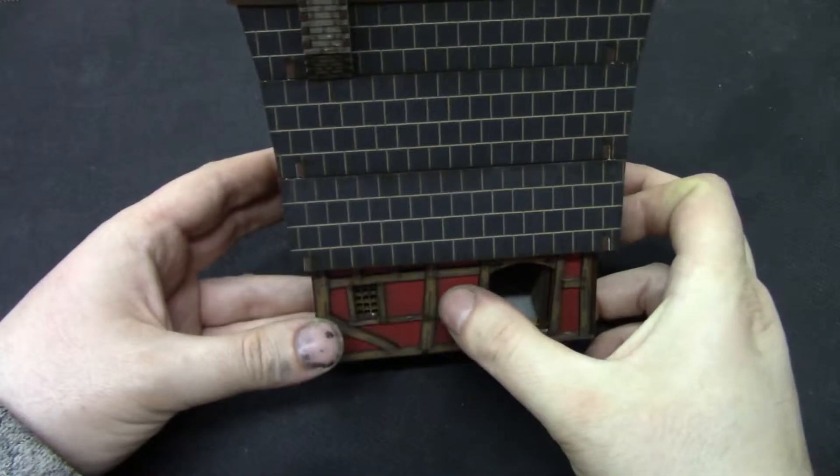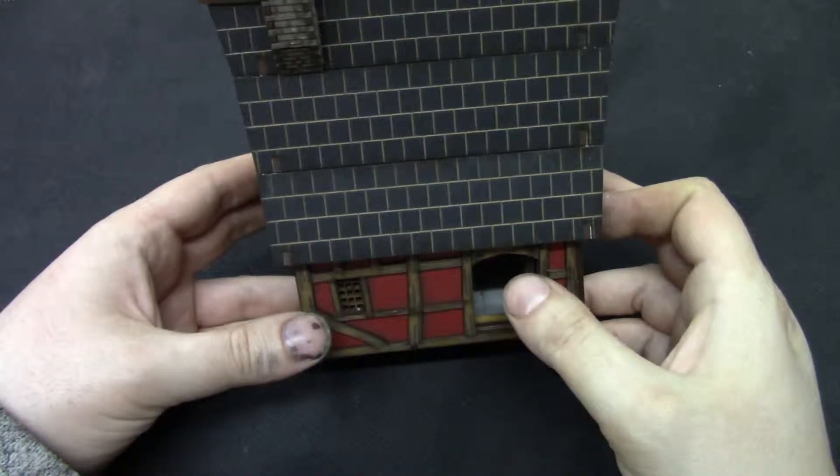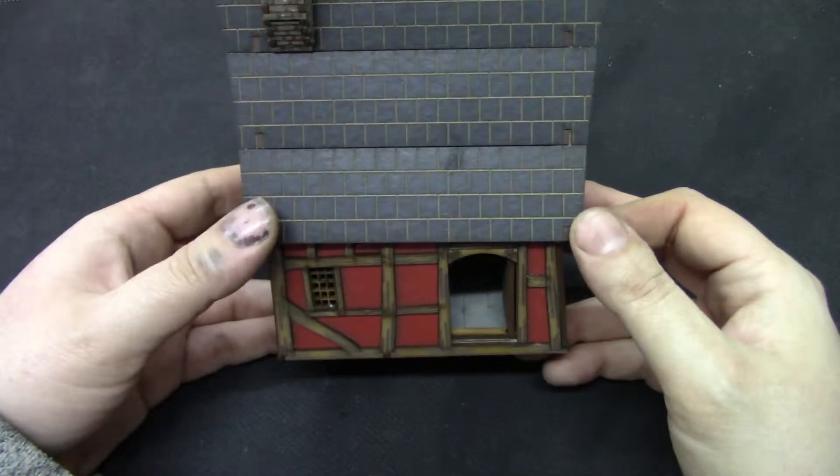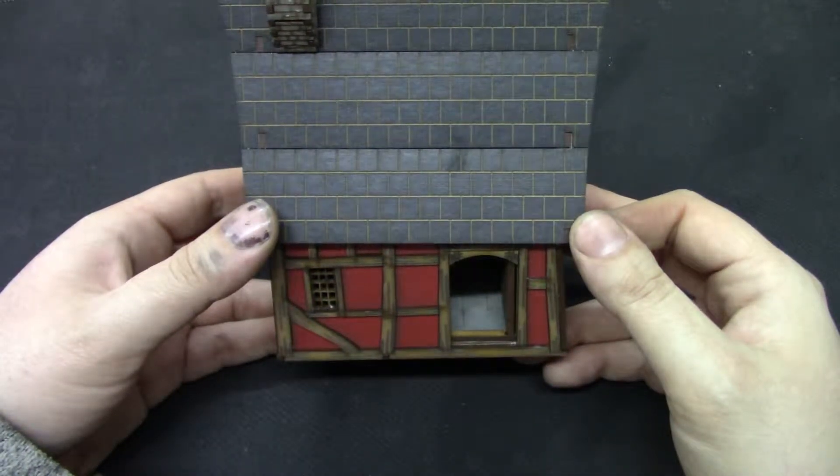This is the unboxing of Mordenburg Backstreet Hollow 01. Hope you like it, and stay grumpy!